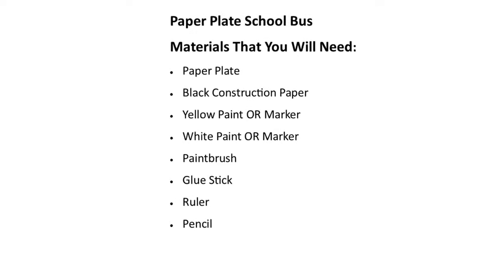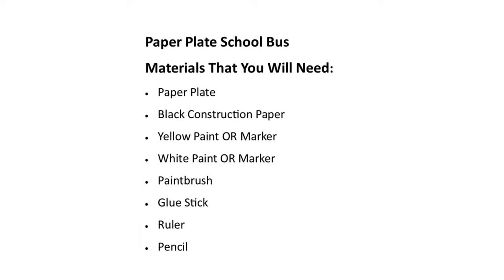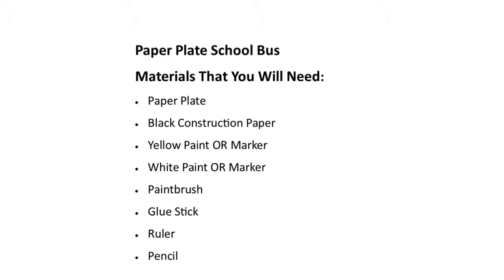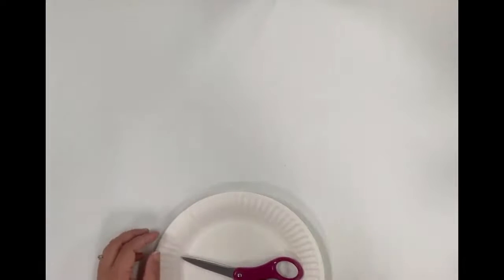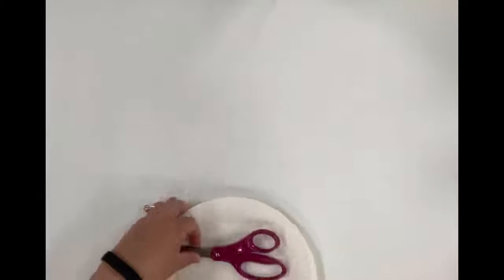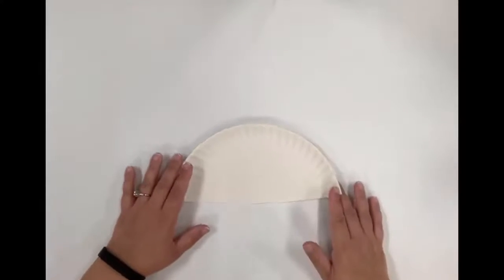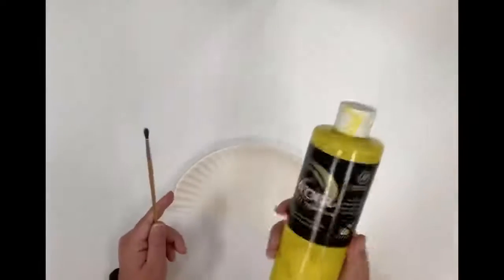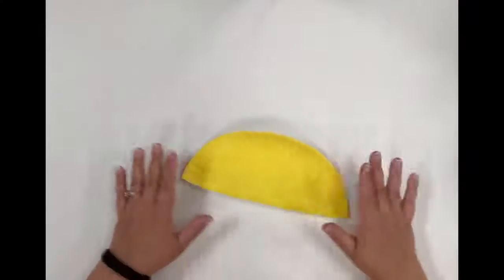You will need the following for this craft. The first thing we're going to do is cut the paper plate in half and it's going to look like this. You only need one half unless you want to make more than one school bus. Next you're going to grab your paintbrush and the yellow paint and you're going to paint the whole thing yellow, and it's going to look like this.